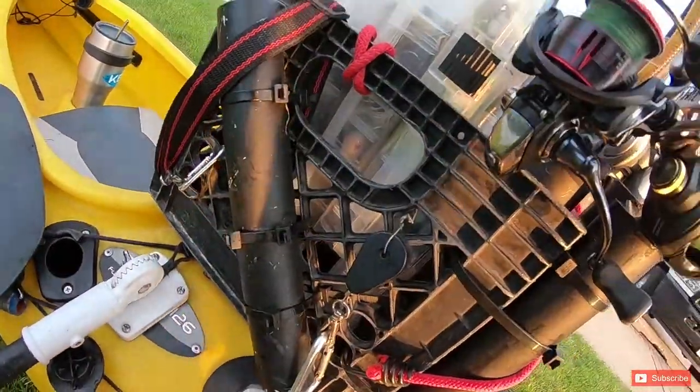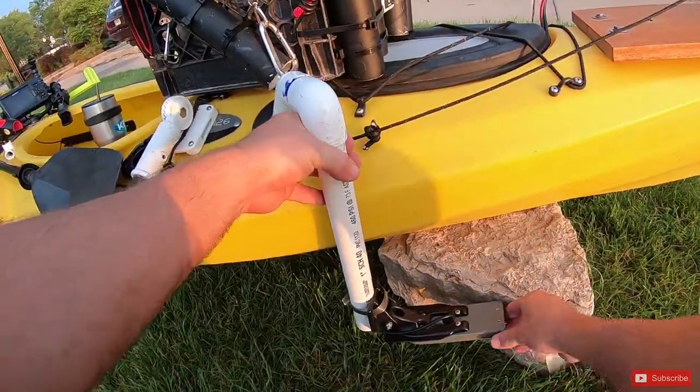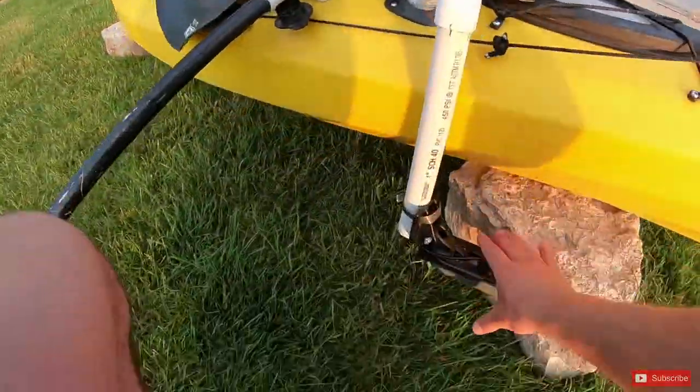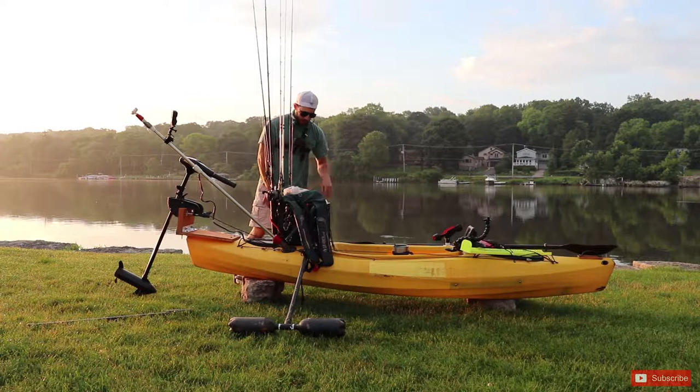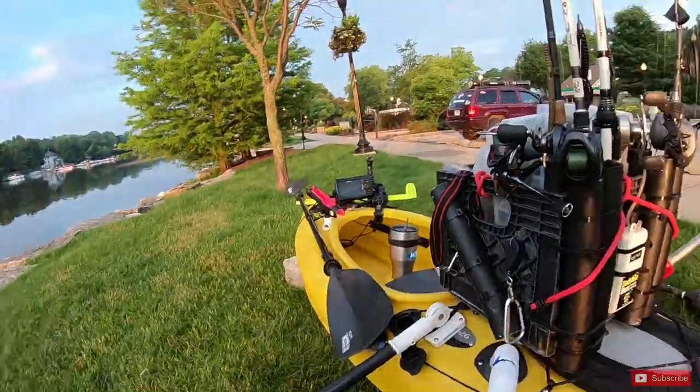I just slip it in like that, turn it to the right angle so it's running in line with the boat. That's my Garmin transducer right there — I'm running a Garmin 5-inch fish finder, but we'll get to that when we get to the front.